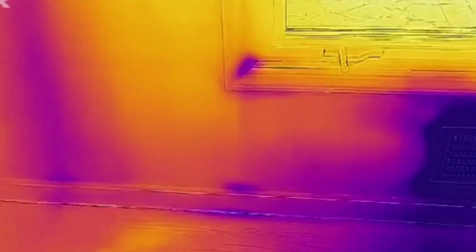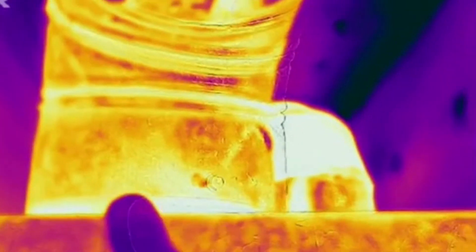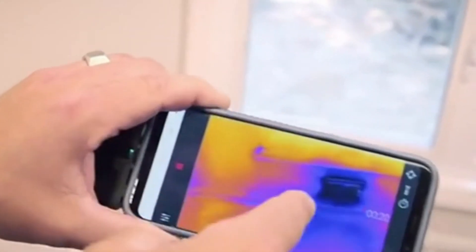I use this all the time, and in my business, time is money. So when I'm on the job, whether it's my house or a client's house, and I need to check something — if I'm looking for water infiltration or air infiltration, if I'm looking for heating or cooling problems — you can't see those things with the naked eye. But you can see them with thermal imaging. That's why this is so important.